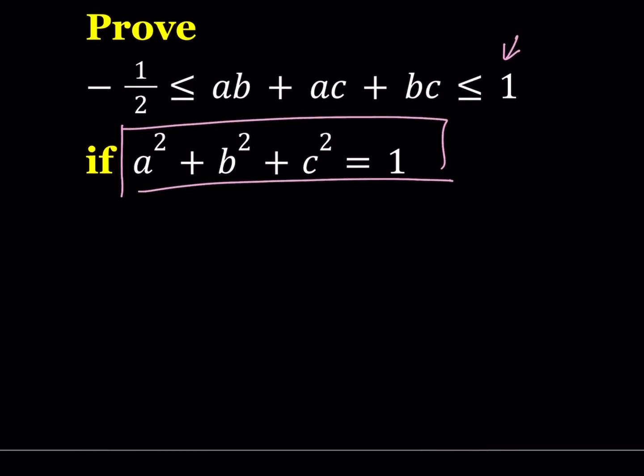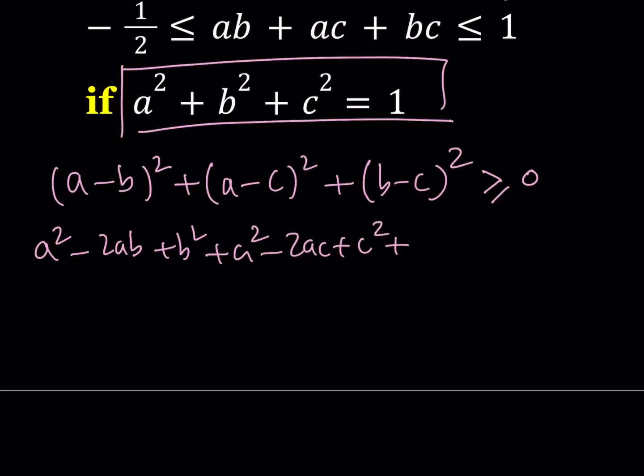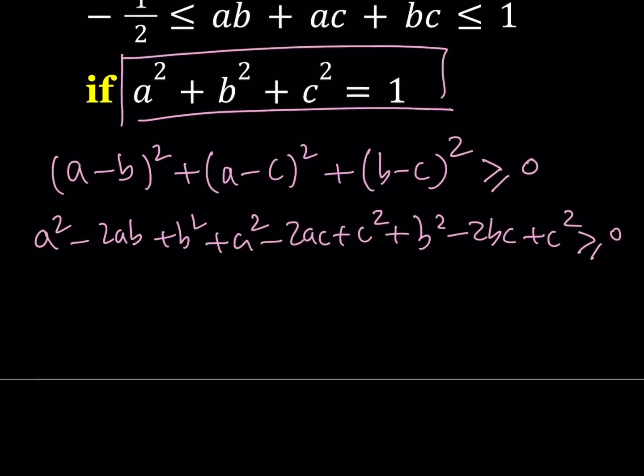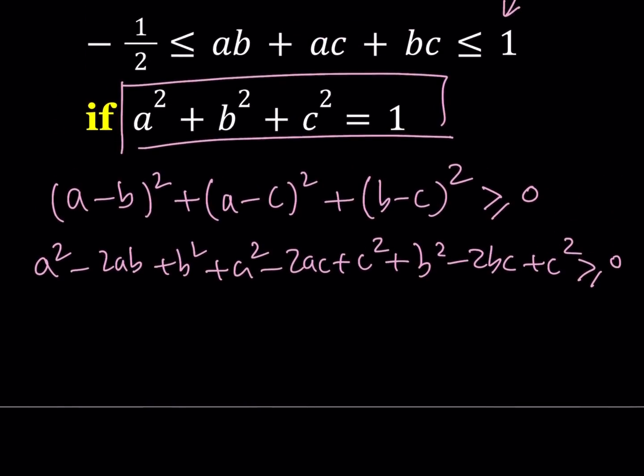We know that anything squared is non-negative. So (a minus b) squared plus (a minus c) squared plus (b minus c) squared is a sum of three squares and can never be negative, so it's always greater than or equal to 0. Since a, b, c are real numbers, let's expand this: a squared minus 2ab plus b squared, plus a squared minus 2ac plus c squared, plus b squared minus 2bc plus c squared, and this is always true.